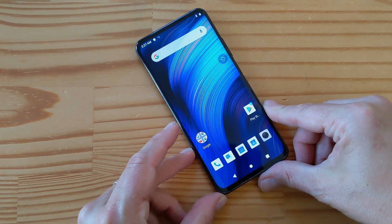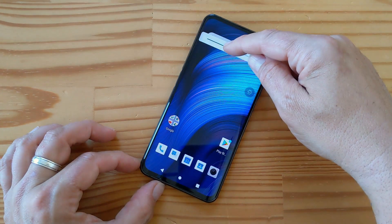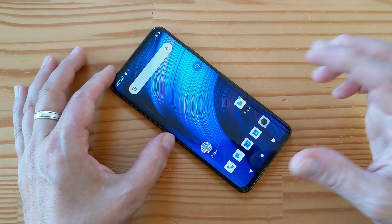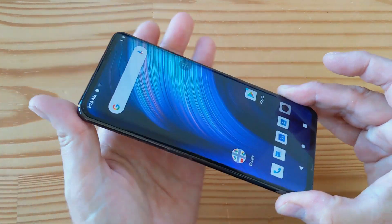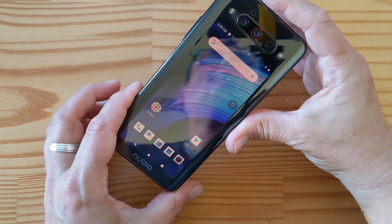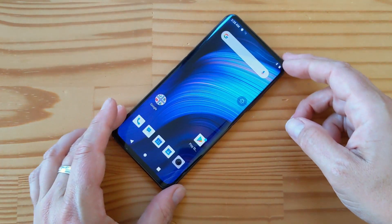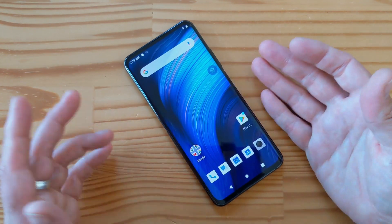So specs: this particular unit has 128GB of storage and 8GB of RAM. There's also a version with 6GB of RAM, and one with 512GB of storage. It has a Snapdragon 855 Plus and a 4000mAh battery, which is a lot. Hopefully having two displays doesn't affect battery life too much. Interestingly, this is not Nubia's first dual-display phone — they did one before. It's coming to the US on October 14th, pricing TBD.